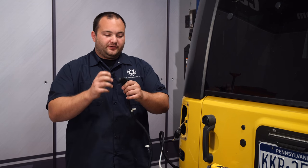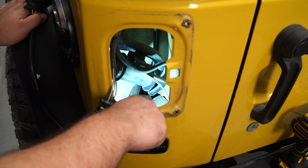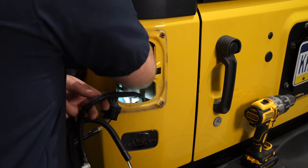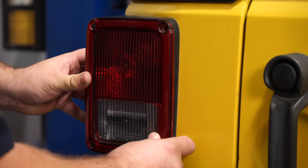Now you have a harness with a trailer plug. To get this down to where you need it, there's a small hole back in this pocket that you're going to run this through and it'll come out over here. You can see the trailer harness hanging down now, so we're going to reinstall the tail light.